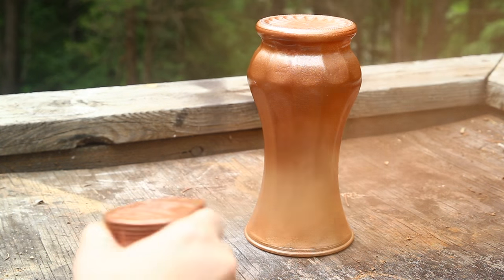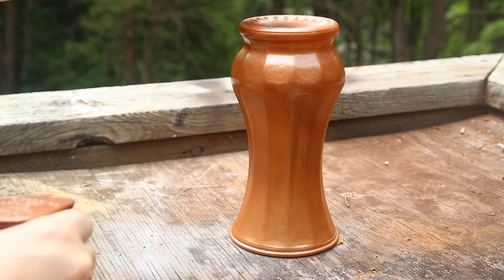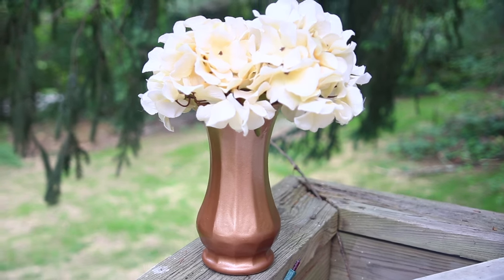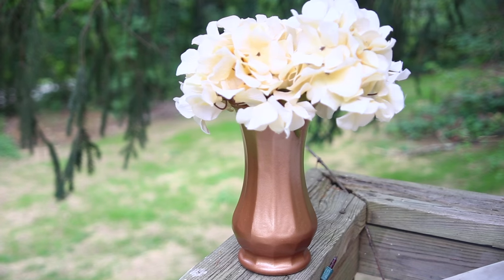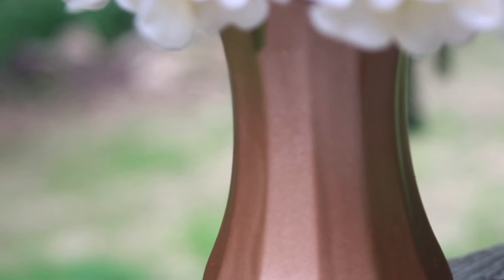So I waited about a half hour between coats just to make sure the first coat dried, and after, here is your finished product. I think it came out really well — it's not too shiny but it also has great coverage and will really make your flowers pop.